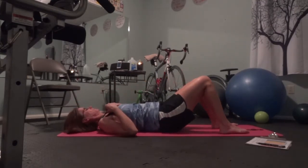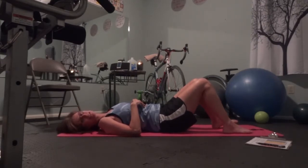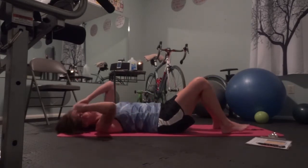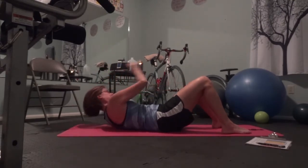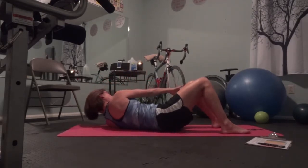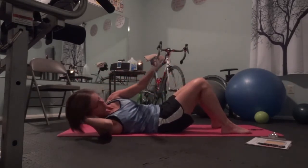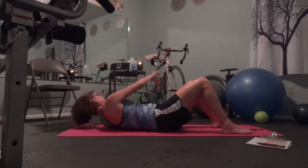Lay down and rest. I'd like to hear from some of you guys on the fitness business page or on the event page — let me know how it's going. I'm hearing from a few of you, but I want to hear from more. Second set, begin. Lift up and across. Two, two, three, four, six.